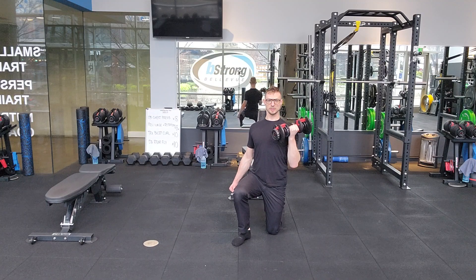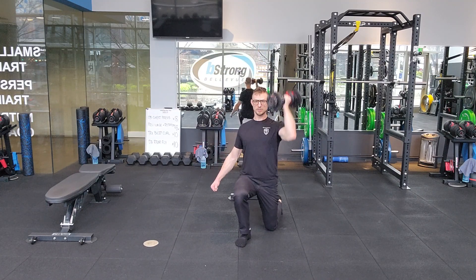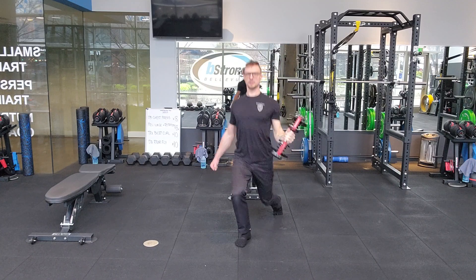From there, it's a press. Down, uncurl as one stands. Curl, press, down, up.